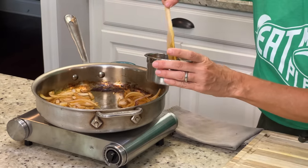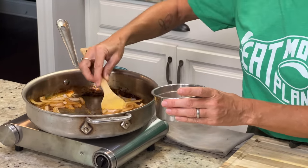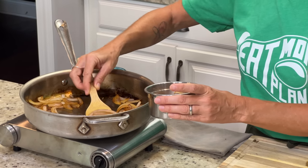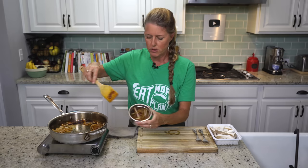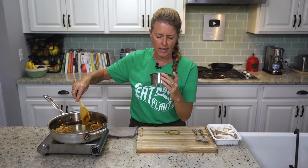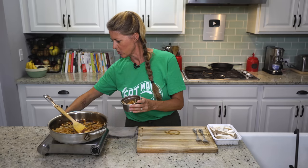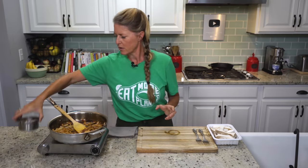Because the barbecue sauce recipe calls for one small onion that's cooked just in the same way, we're going to take about that much out — maybe between a half cup and a cup. Leave the rest in the pan, and I'm going to turn this off and set that aside.